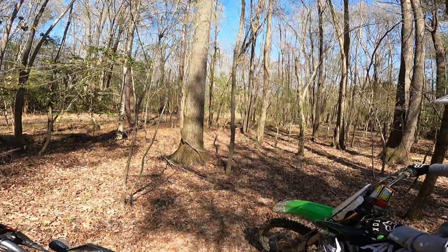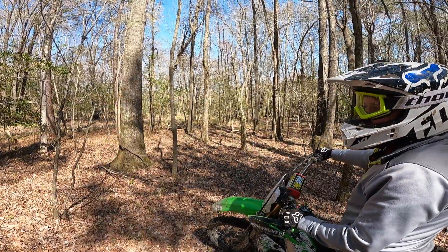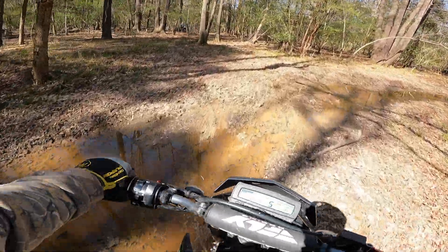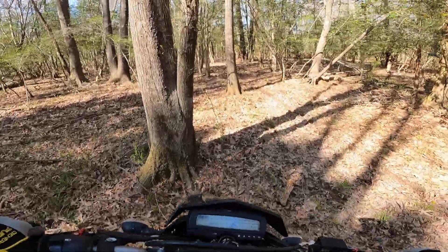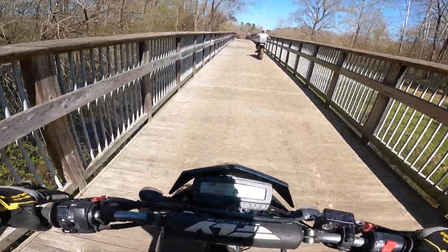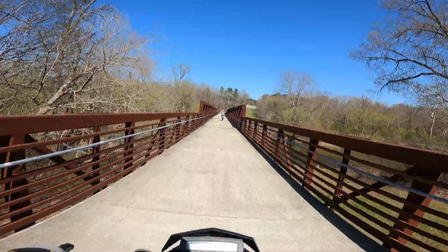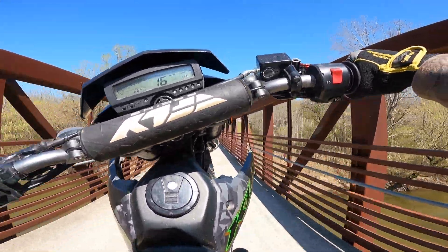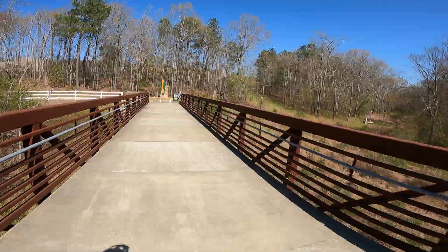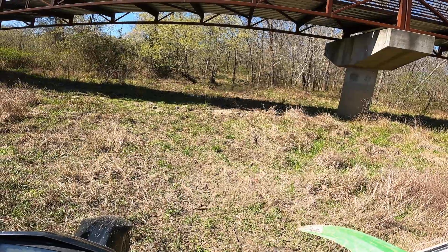I wonder if you could jump this little creek. I'm sure you could if we put a little lip, for sure. There's another bigger creek thing we were gonna try to make a little jump over — we still need to do that. Little wheelie over the bridge! As much as I love that YZ 250, I cannot get wheelies on that thing as well as I can with a four-stroke. It's tough. Let's go check out the spot that was flooded. It's definitely not as bad. Let's see how far we go.